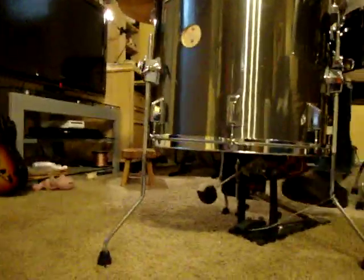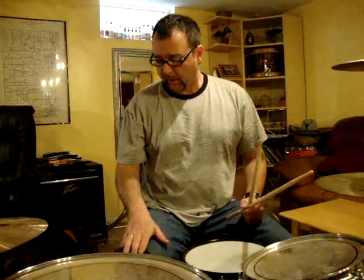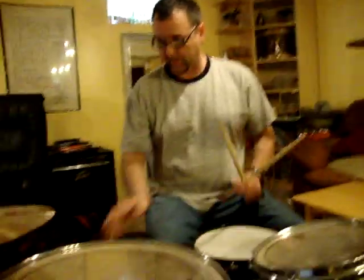If you go to YouTube and type in the Stork Club Band Live — which is the name of my band — you can see it in actual video. Usually I have a cowbell here, but right now I've got this plastic block.